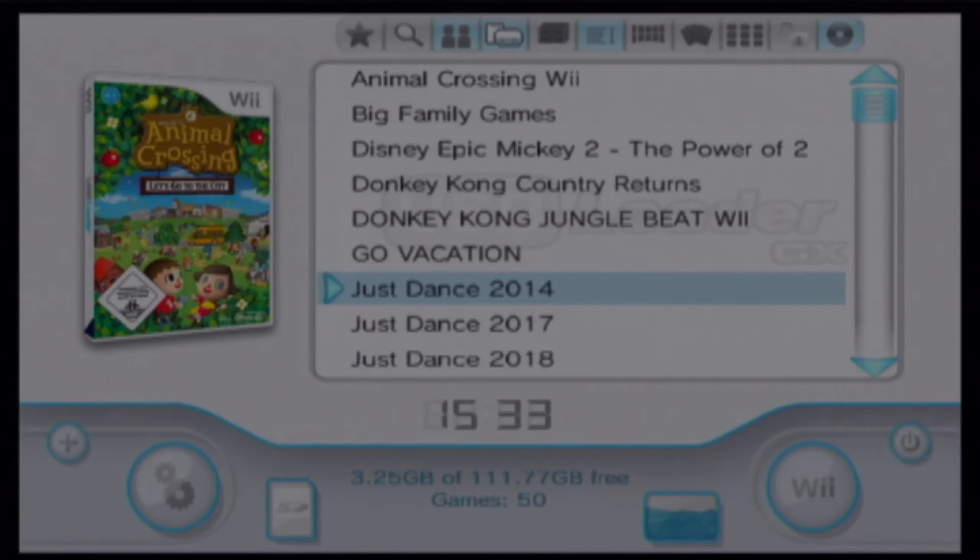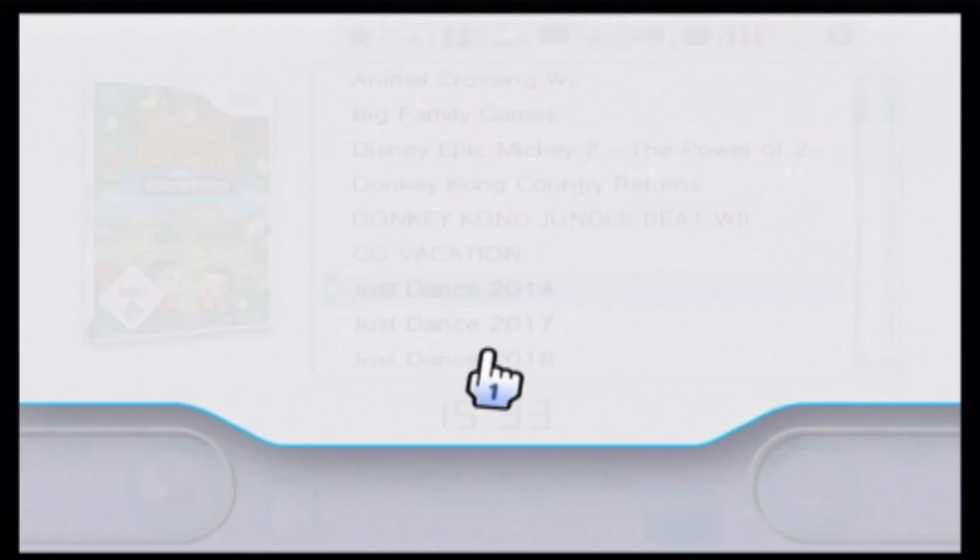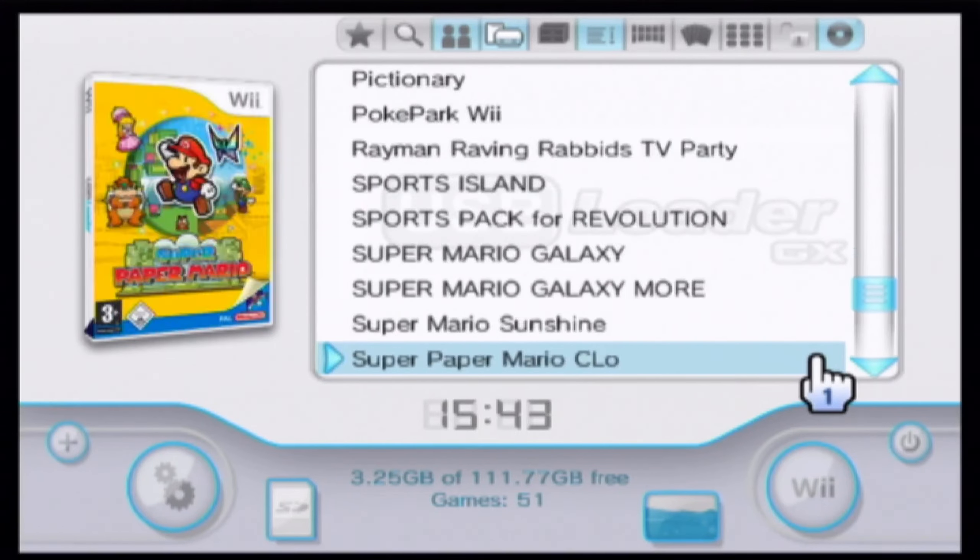After it's finished, you can play your game without the disc. You can also copy it off the SD card to play in an emulator.